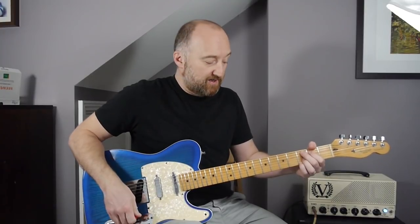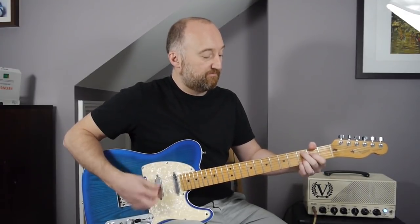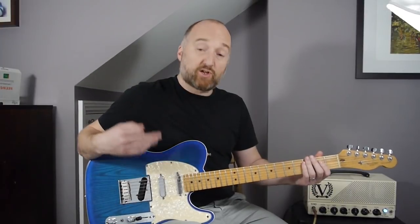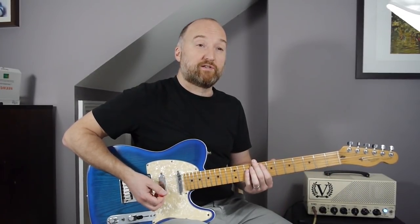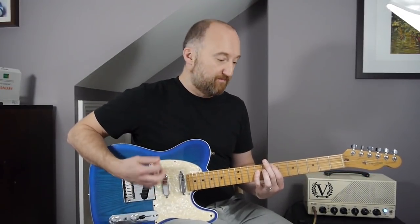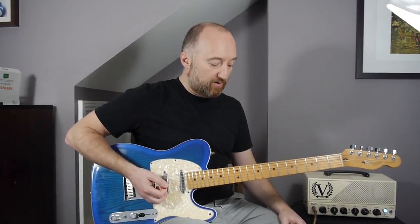Going into the next chorus after that, just watch out for the timing. There's a kind of breakdown section after this bit — I think you play four times round of that, or maybe three. Which is just the first part of that. And you've got the bass, and then Eddie comes back in and then you're into the outro.